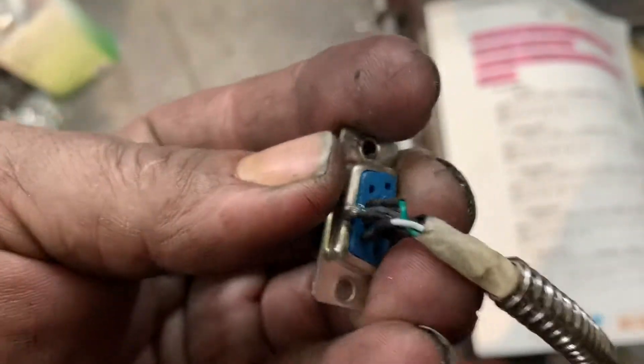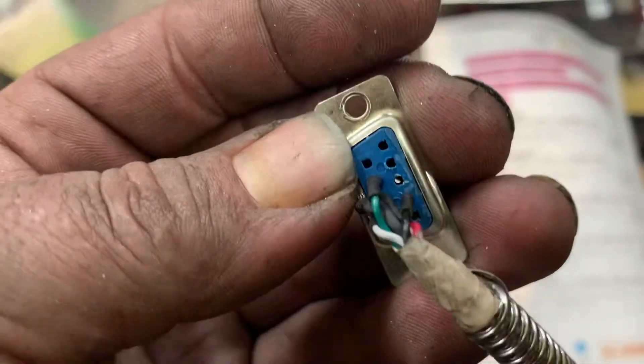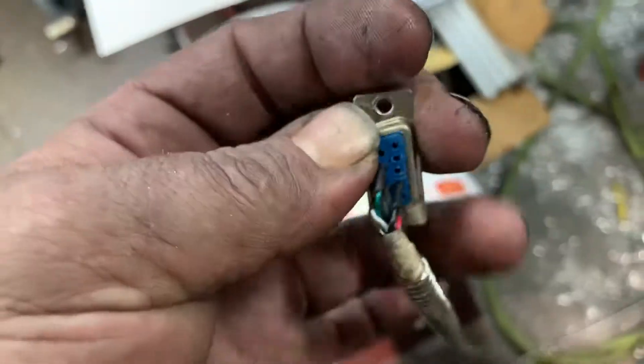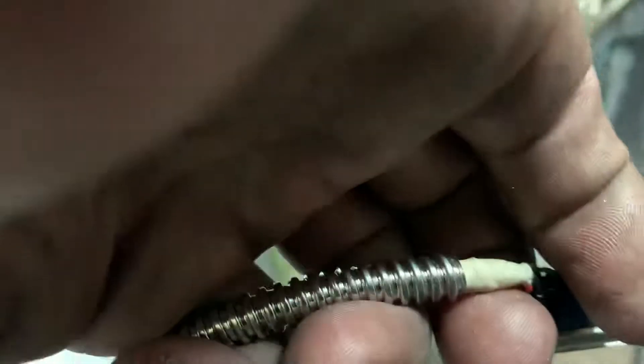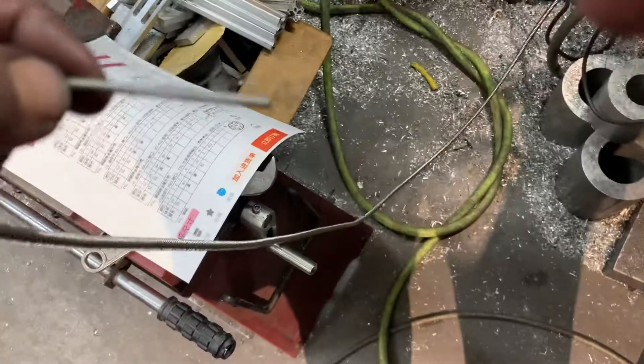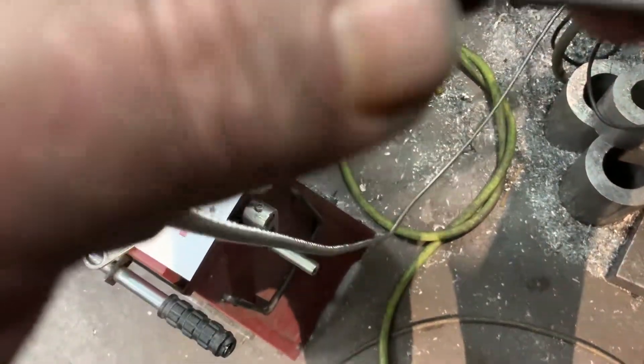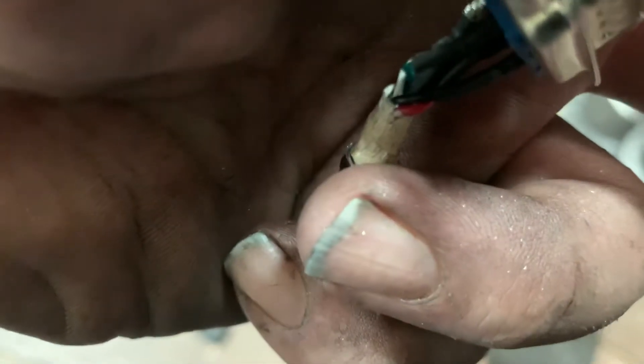That's all you have to do. If you want to know how to get the pins out, there's a special tool you can buy, but I just used a tungsten tool I had and it worked really well to push them out. Just be careful pushing them back in.